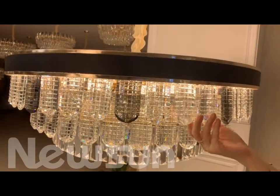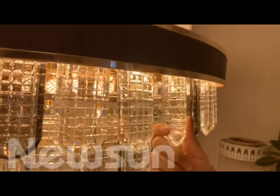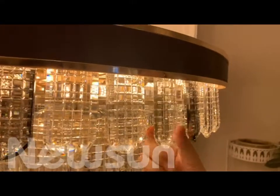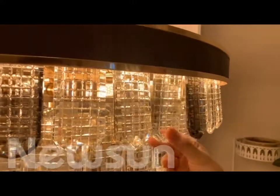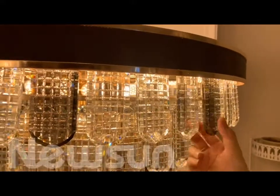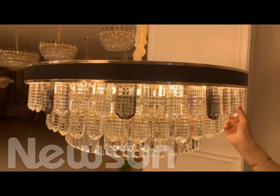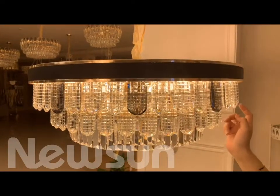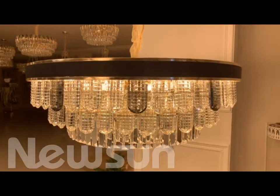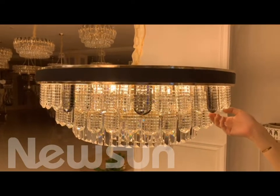Here is the crystal we can see — it's very thick and this is the clear color, this is the smoke color. And also for the color, you can choose one clear one smoke, or all clear or all smoke — it's all you can choose by yourself. And this lamp, the holder is E40.